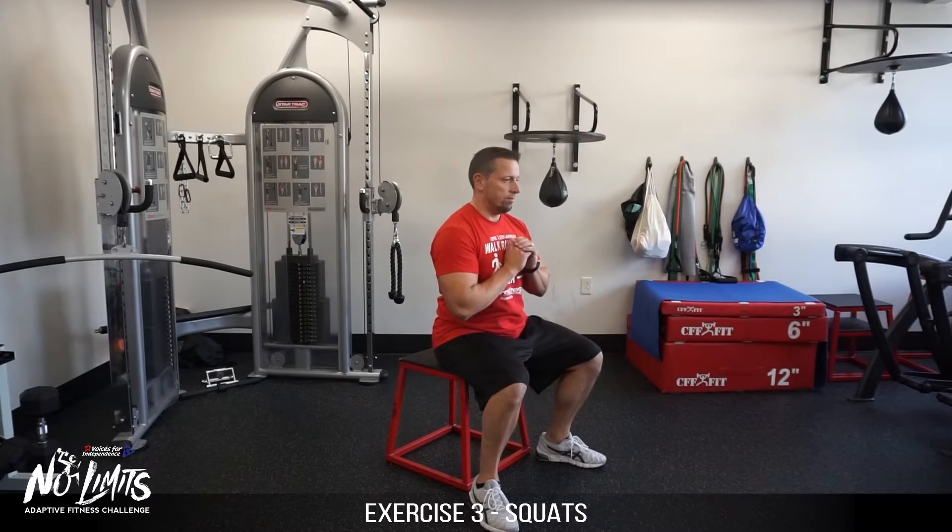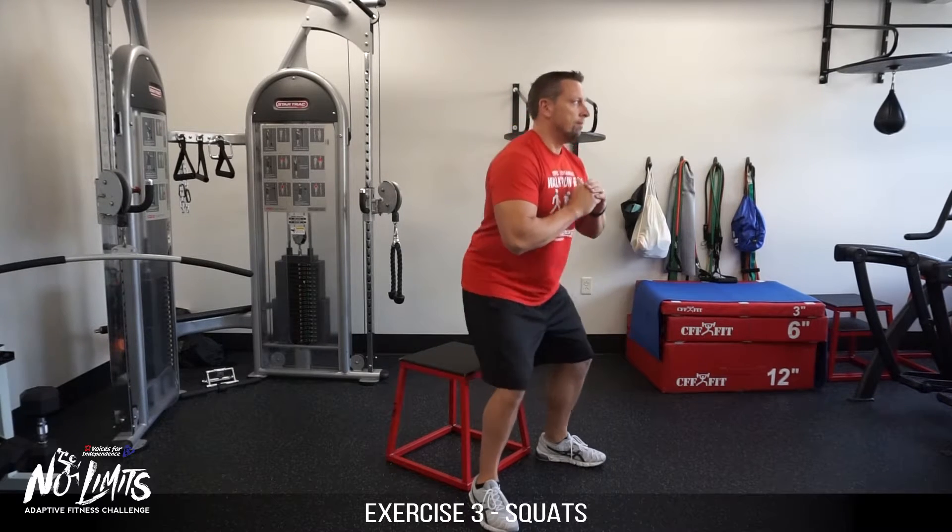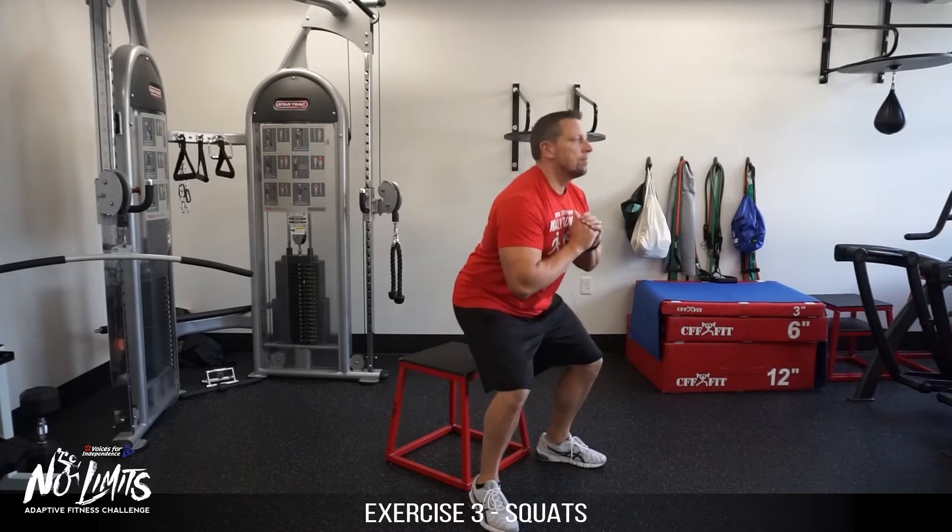Using a box for modification squats, squat sit to the box, then return to a full standing position.